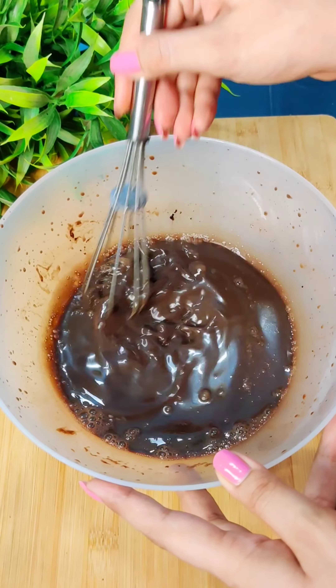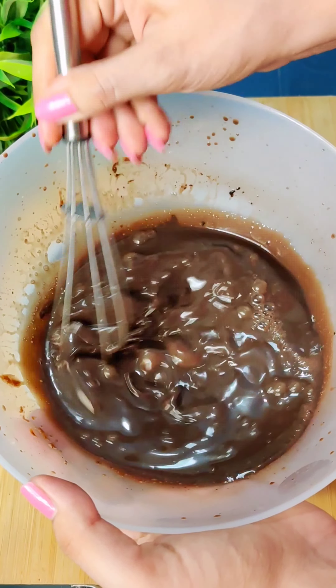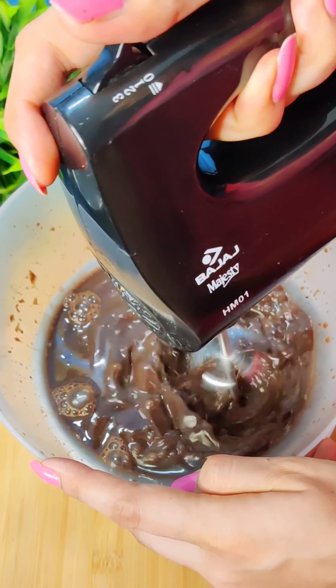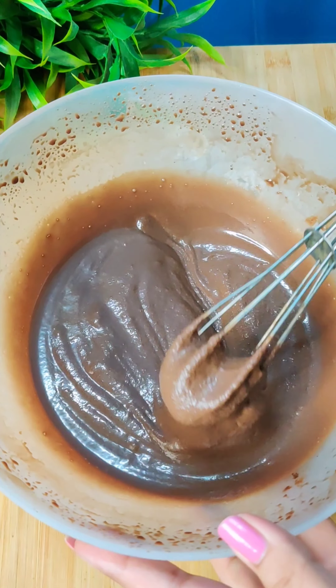Now we have to do the hard work — whisking it with water. We can whisk it with water, so let's see if it happens. We used a hand blender and finally it has been done.